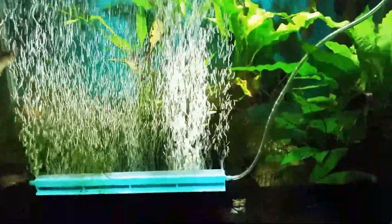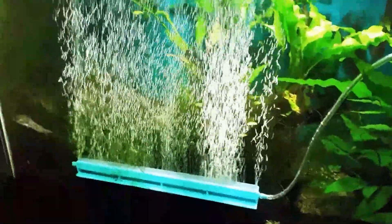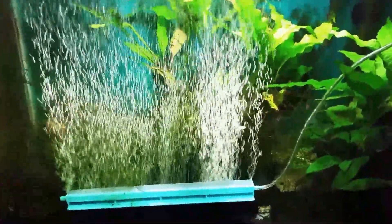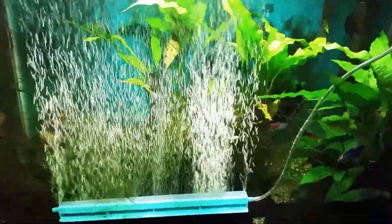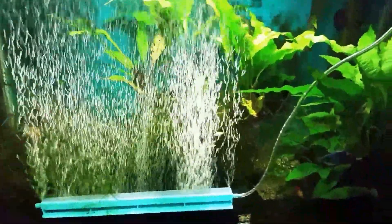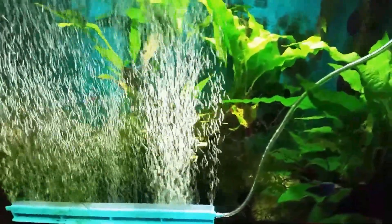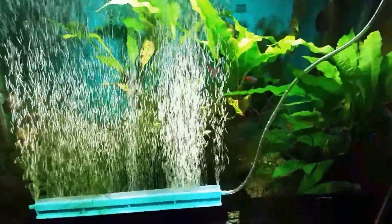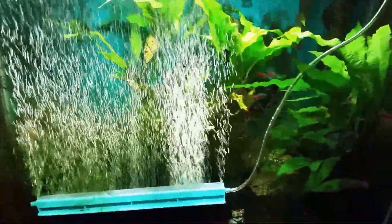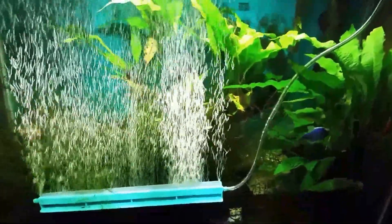There are a couple of problems with that approach. First, I'd have to keep the bio sponge alive for at least a week, since this will take at least two back-to-back treatments — roughly four to six days. I don't know how long the bio material will survive without a food source. If I just put it in water in the basement with no ammonia being produced, I'd have to feed it, oxygenate it, and essentially set up a whole separate tank just to keep my bacteria alive.